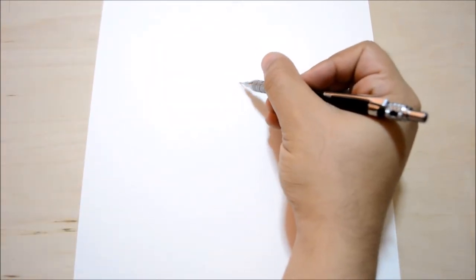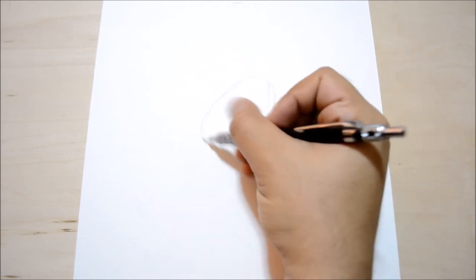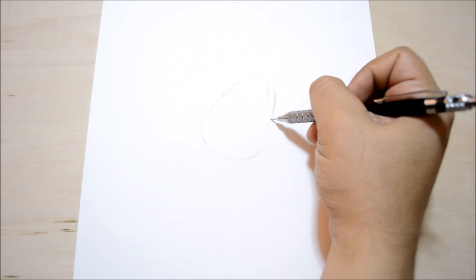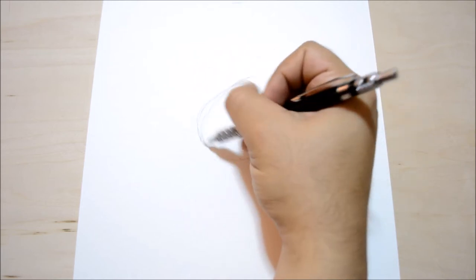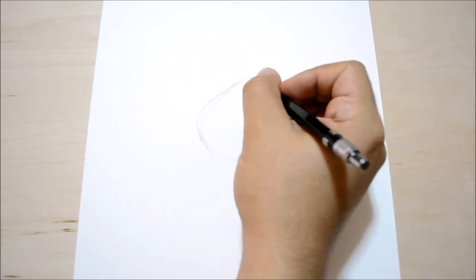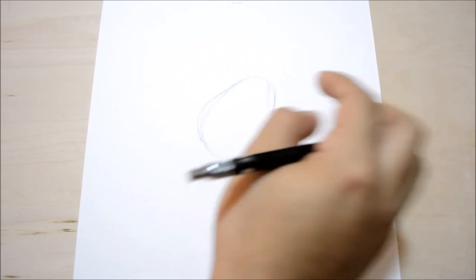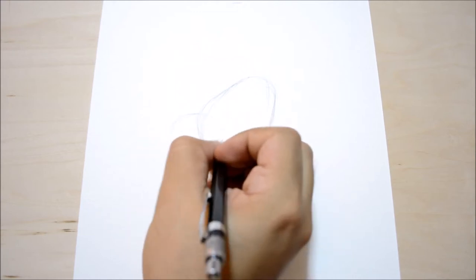King K. Rool is a very chubby character and today we're going to be drawing him in a cartoonish form, since he's usually shown in a CGI form. Since he's a chubby guy, we're going to go with an egg shape — he's definitely egg-shaped. We're going to do an oval type shape, very roundish at the bottom where his belly is going to be, making it a bit wider. Today we're going to draw him like he's running.